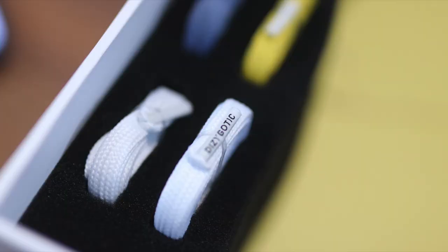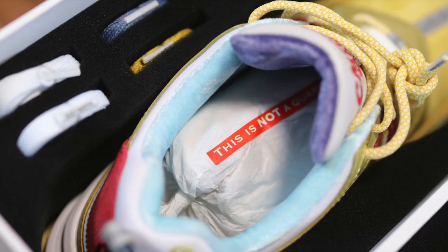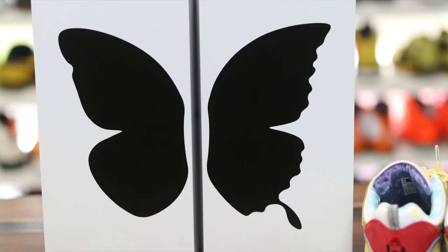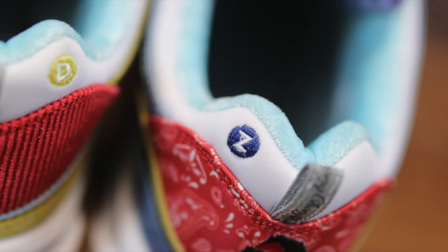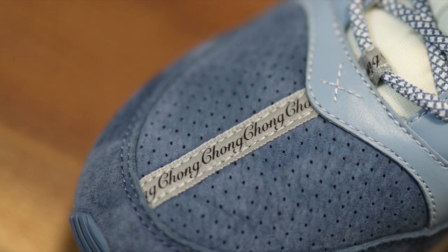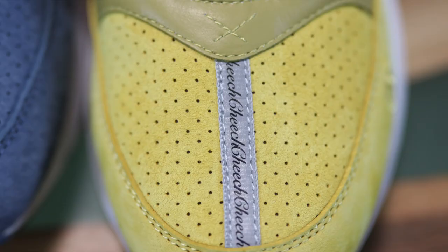It gets one level deeper than that, as they usually do. It says Dizygotic on the inside of the strobel board, and then it has the butterflies with the mismatched wings on the strobel board on the other one — smart details all the way down to the core of the shoe. I really love what they do, and I'm happy they reached out to show me there are creative people doing creative things that might not have the big name brands behind them, but they're doing really quality work.